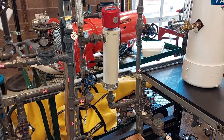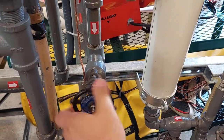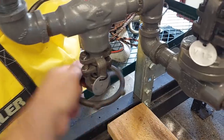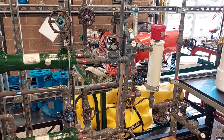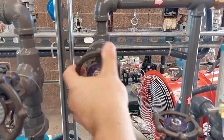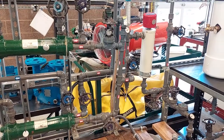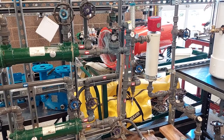Our next steps will be to open valves 15 and 14 in that order. And now we will open the heat exchanger tube side outlet valves, which are valves 17 and 19. And now we will open the heat exchanger tube side inlet valves, which are valves 16 and 18.